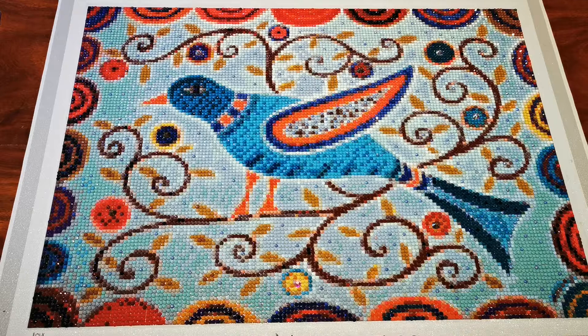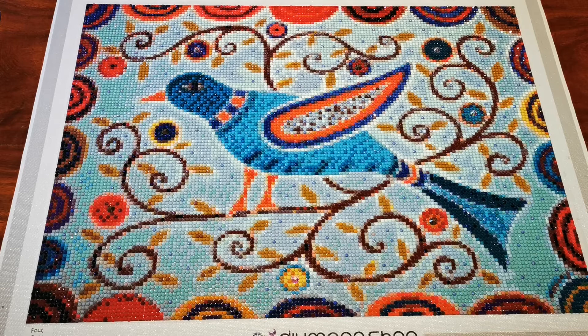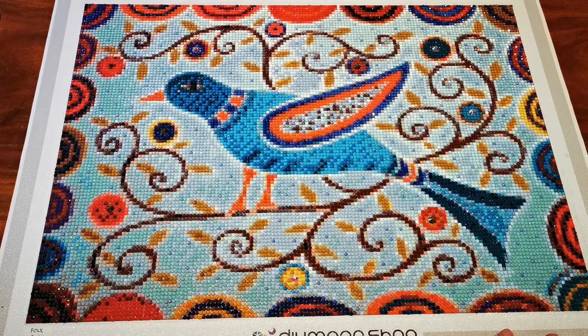This painting was originally painted by Carla Gerrard. It's a licensed artwork, so that means Carla is getting paid for her work, which is wonderful. Diamond Shop is very good about licensing all of their artwork.